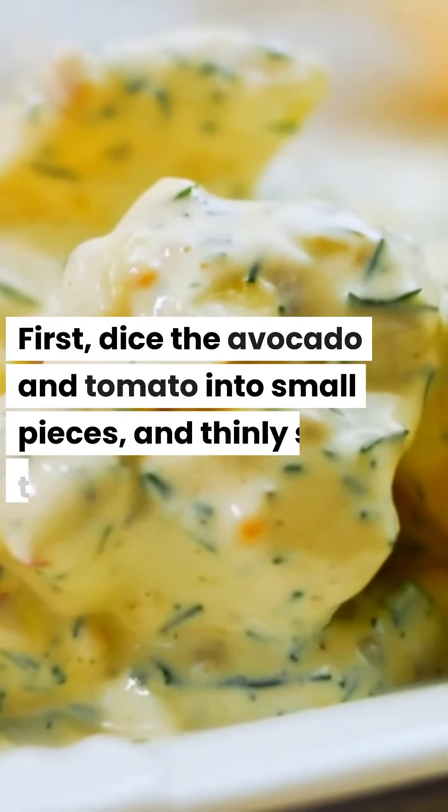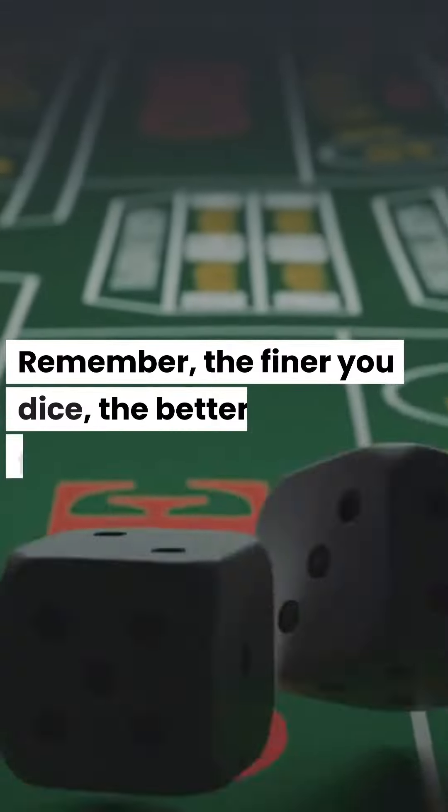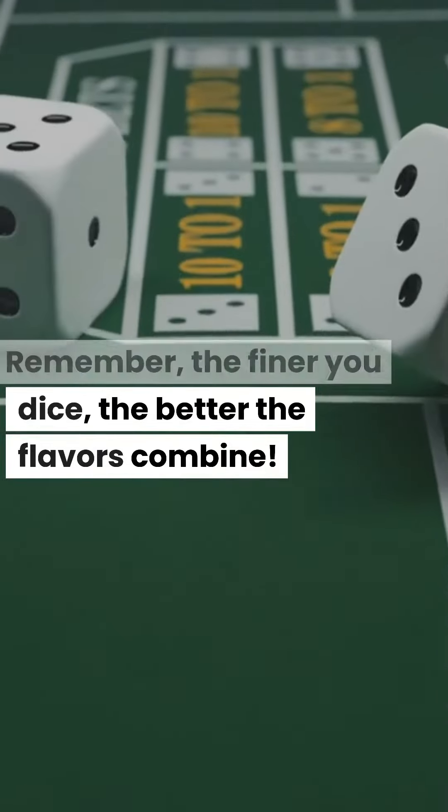First, dice the avocado and tomato into small pieces, and thinly slice the red onion. Remember, the finer you dice, the better the flavors combine.